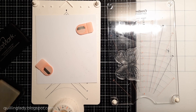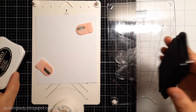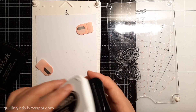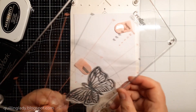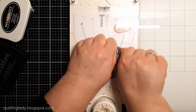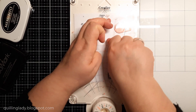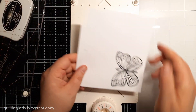It is clear, transparent, a little bit sticky. So when this is ready, then I'm going to use my Memento Tuxedo Black ink. I absolutely love it. And it is perfect for waterproof stamping. And I need to do it because I'm going to use watercolor base pens later on. I haven't used them in a very long time, so I thought today is the day.